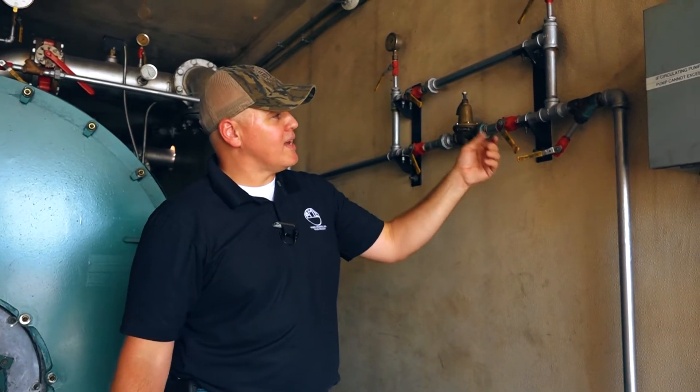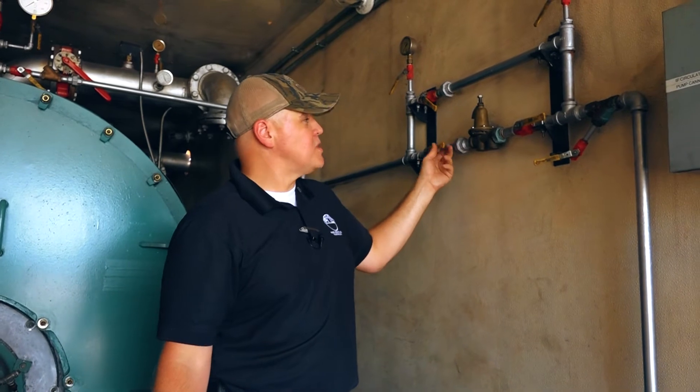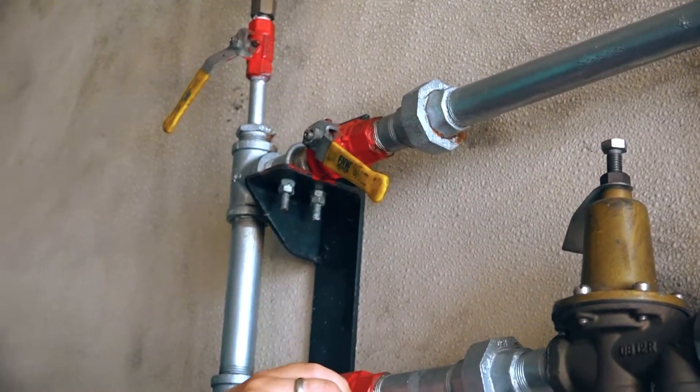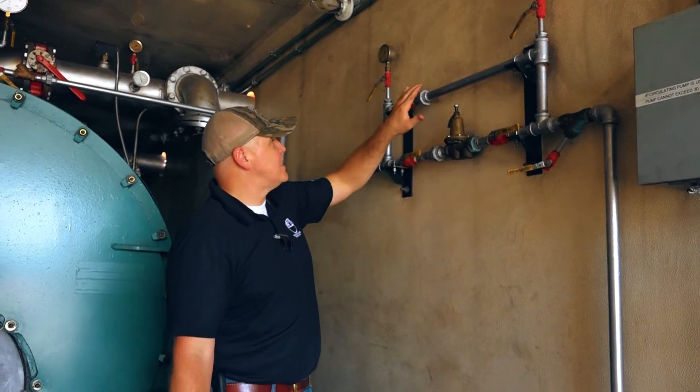The reason we do that is because when you drain this boiler down — say in a dry layup position — you want to drain the water for freeze protection. But if you were to leave the valves in a completely open position like such,